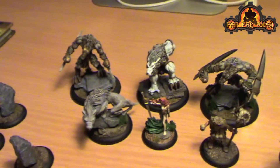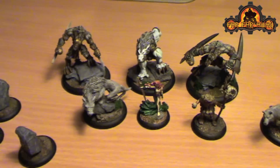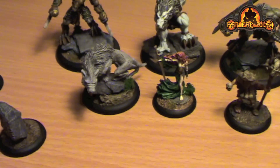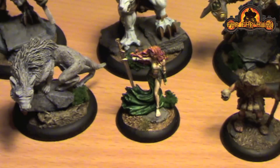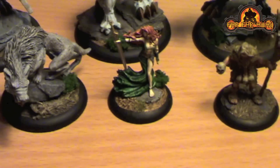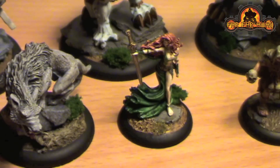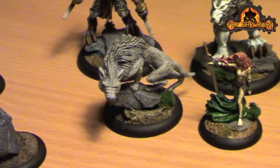Once I had those started I needed other models to fill out the force, so I looked around to try to figure out what warlock I'd like to do. I decided I'd go with an epic Kaya list, so this is the model I went with. She's Elfiana from Studio McVeigh - it is quite a beautiful sculpt.